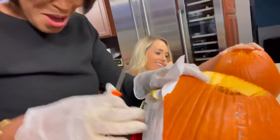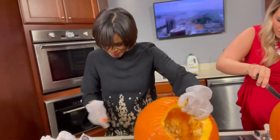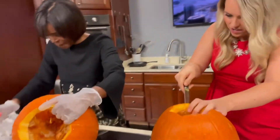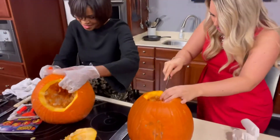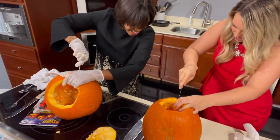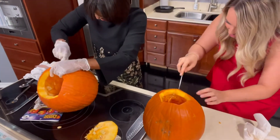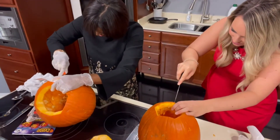This really isn't easy — this stencil, I'm just saying. Look at that. So this eye... my eyes are going to be crooked. Jen, yours looks good. I'm just making a mess on the floor, don't mind me.